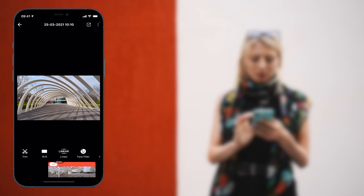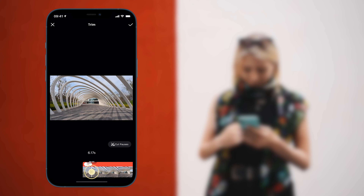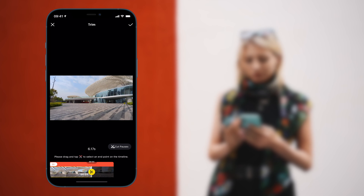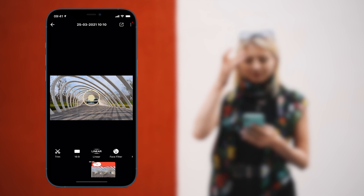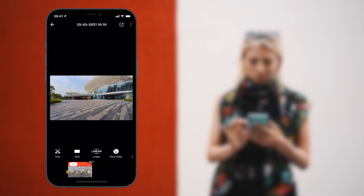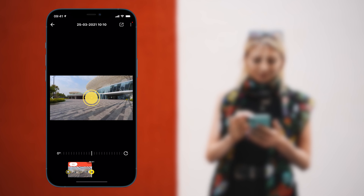Now it's time for the editing. Connect to your phone and trim the length as you like it. Long press the screen until the grid lines appear, then drag up or down to center the horizon. Then go to the end of your clip and adjust the roll axis to 360 degrees.